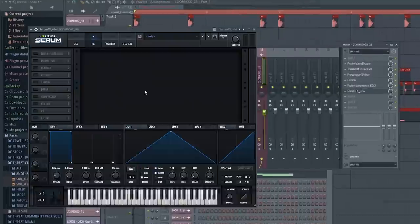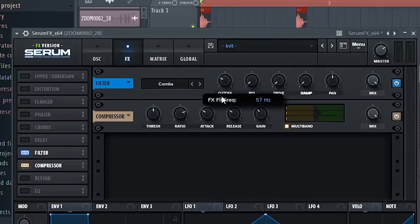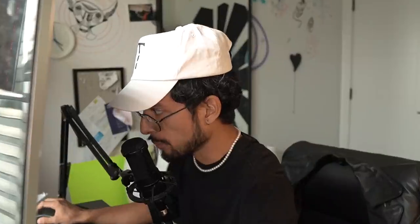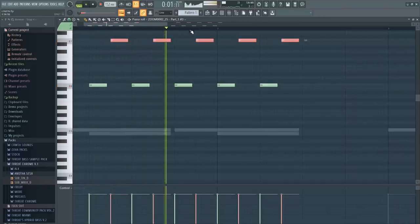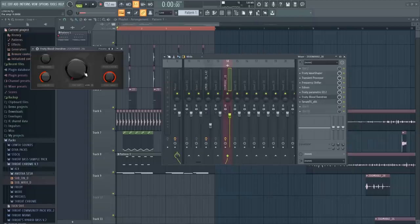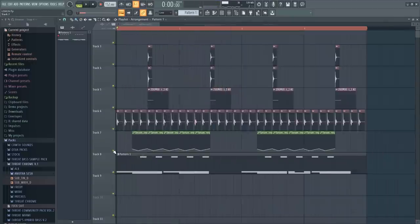Put a filter on it, Serum effects, then the OTT. Before the OTT we're gonna put this Combs filter and just fuck with it and create an automation clip. Give it that little whoops, whoop, whoop — kind of like that, make it a little bit weirder. Let's distort the fucking living fuck out of this. I'm gonna distort it before the Combs filter. Gonna EQ that low end out.